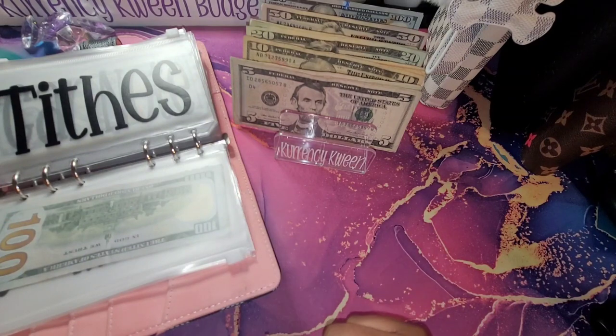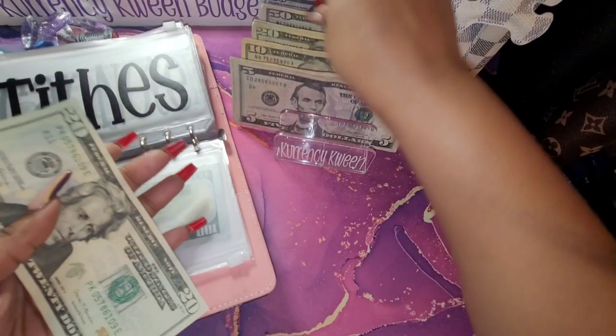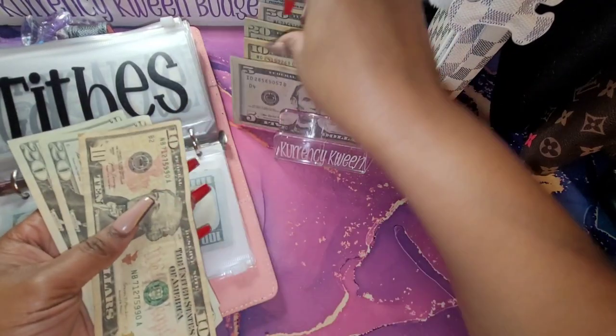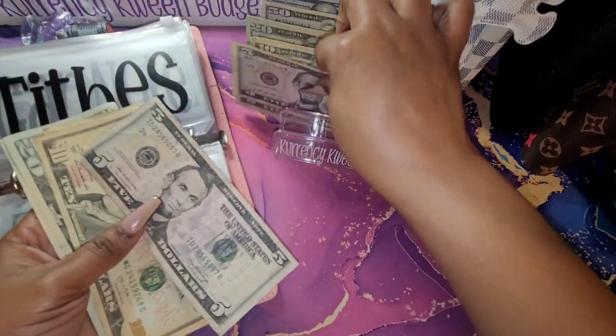For tithes, we are going to do $70. So we are going to do $20, $40, $50, $60, $65, and $70.